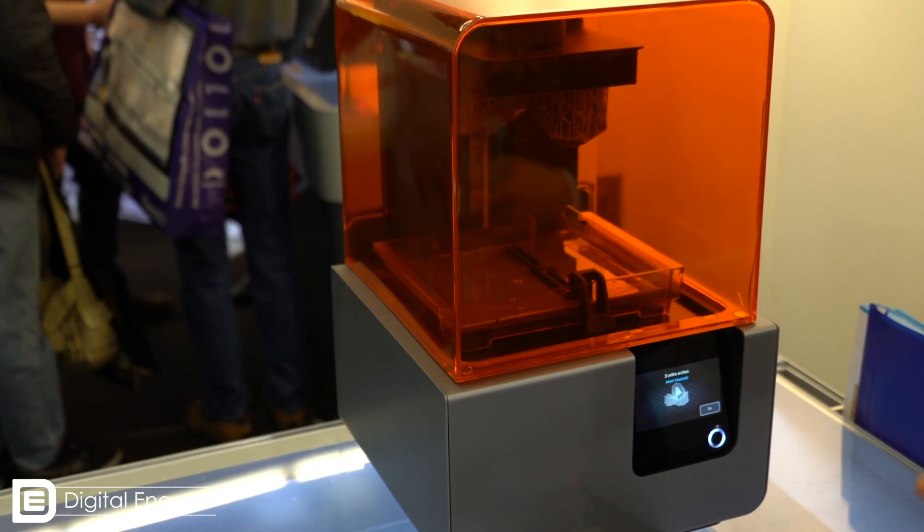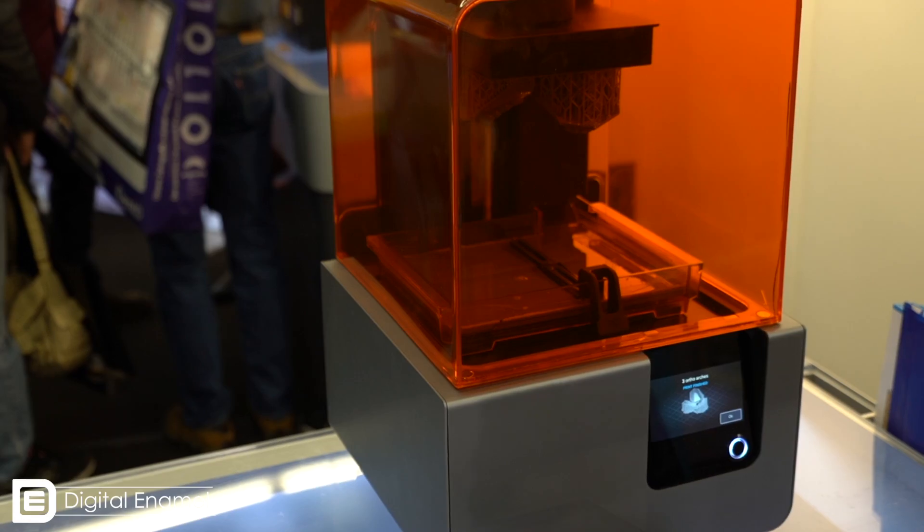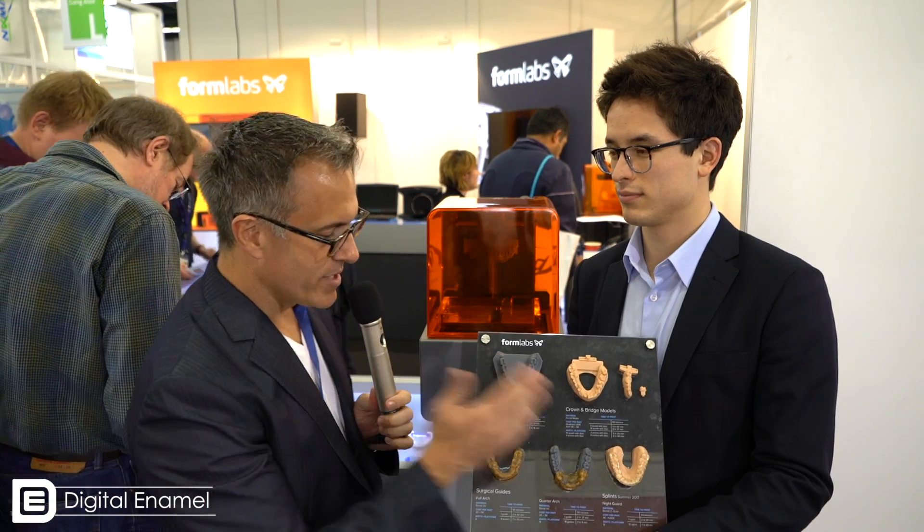Formlabs is coming out this summer with a clear splint material. I'm excited about using it for nightguards, but also for surgical guides. It's not a big deal to have an amber-colored surgical guide, but I'd really like to have a clear guide, so this is great.